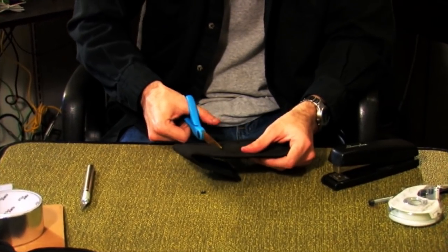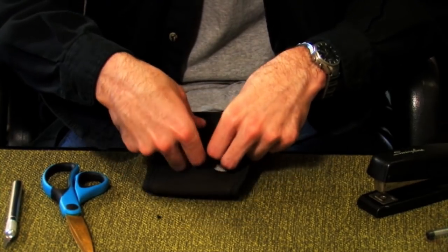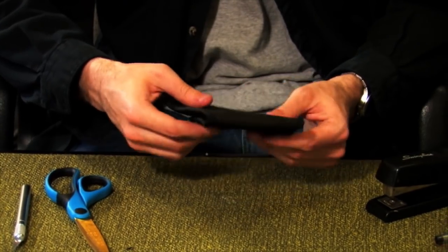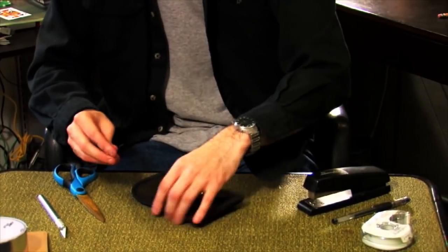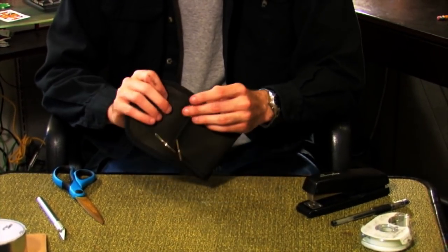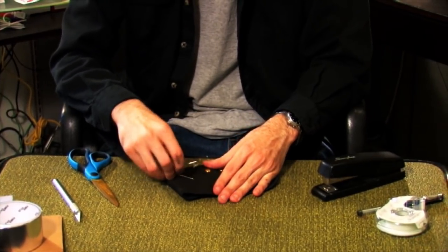For the radio holder, I simply cut a slit all the way across the pouch. It may not fit a real radio, but you can find a black box the right size to fit inside. For the key holder, I use the wider end of the pouch, add in a couple brass clips for accents, and insert a safety pin to hold the keys.